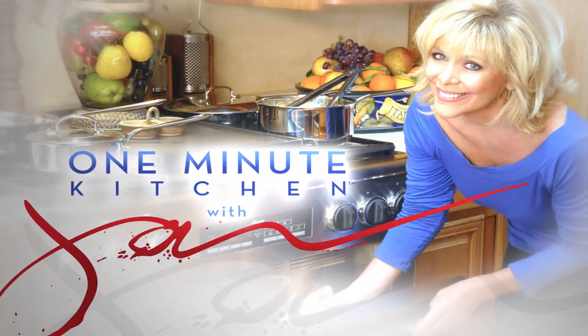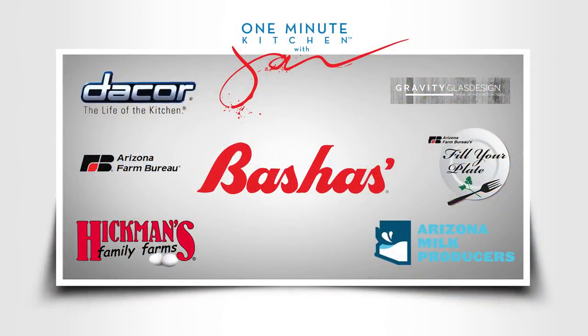We'll see you next time on the One Minute Kitchen.